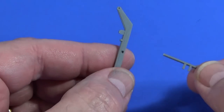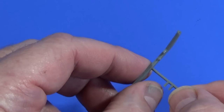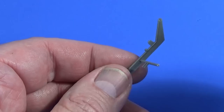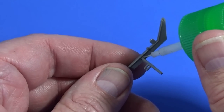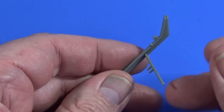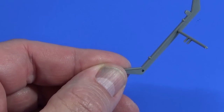First thing to do is put these cross members into the main rails. I'd start with the two bottom cross members first, because they've got square holes and they're a bit more substantial than the other two.